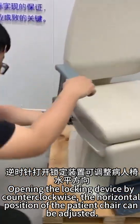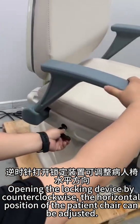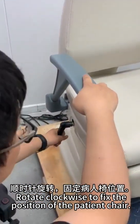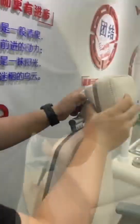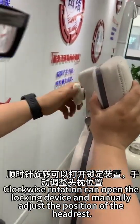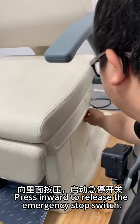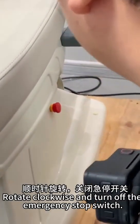Opening the locking device counterclockwise allows the horizontal position of the patient chair to be adjusted. Rotate clockwise to fix the position. Clockwise rotation also opens the locking device to manually adjust the headrest position. Press inward to release the emergency stop switch, then rotate clockwise to turn it off.